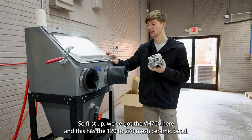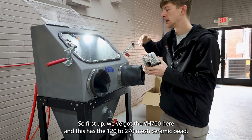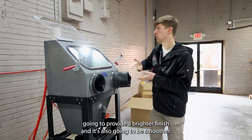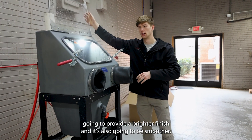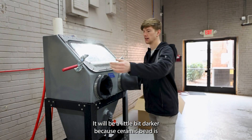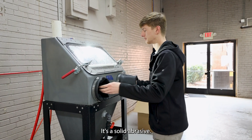First up we've got the VH700 here and this has the 120 to 270 mesh ceramic bead in it. Ceramic bead is very similar to glass bead in that it's going to provide a brighter finish that's also going to be smoother. It will be a little bit darker because ceramic bead is not hollow like glass bead — it's a solid abrasive.